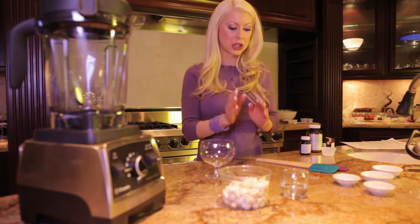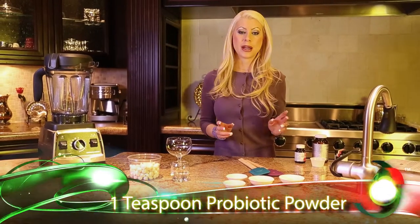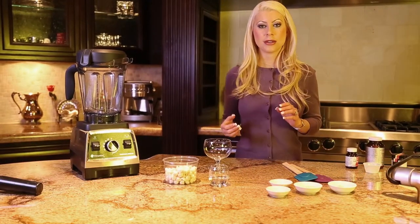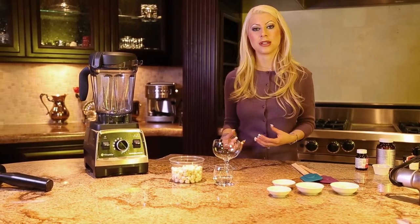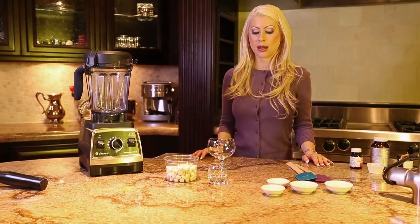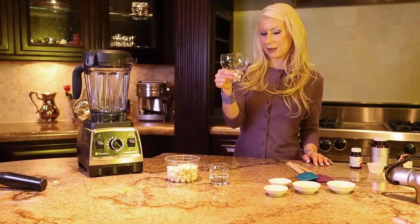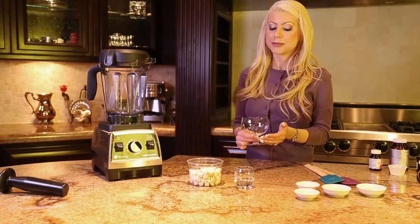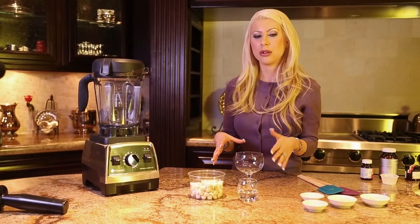In our cheese we're going to add one teaspoon of probiotic powder to one cup of nut cheese. This is going to add a starter of cultures to get the fermentation going. You're going to ferment it in a glass container, not plastic — plastic leeches chemicals. So just use glass and cover it, leaving it in a cool place.